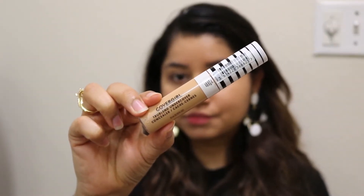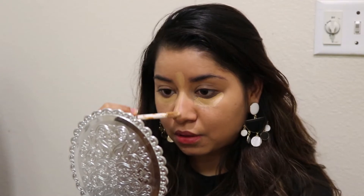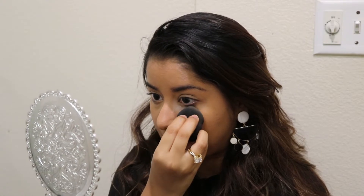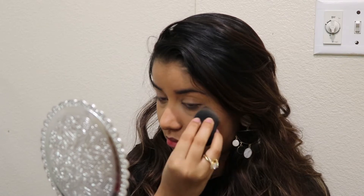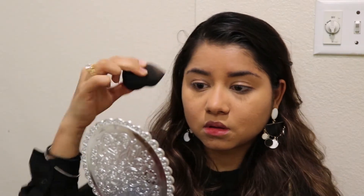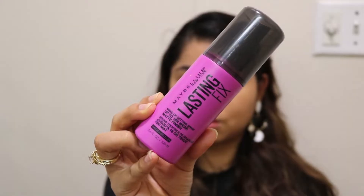I will use a concealer which will be very lightweight and not heavy on my face. It will be under my eyes. I will also apply a setting powder on my face. I will use a makeup fixer to set it properly.